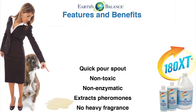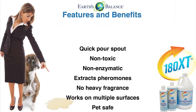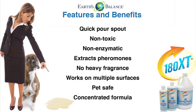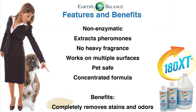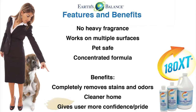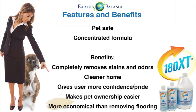Close that deal. Features of 180XT are: quick pour spout, non-toxic, non-enzymatic, extracts pheromones, no heavy fragrances, works on multiple surfaces, pet safe, and is a concentrated formula.